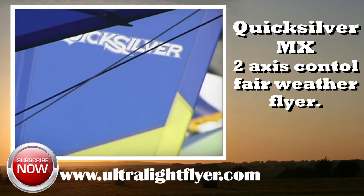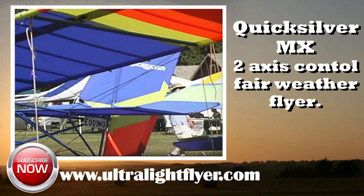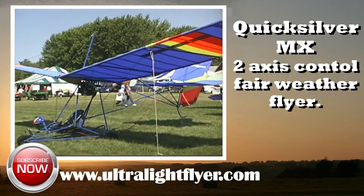The Quicksilver MX is a high-wing, tri-cycle gear, two-axis control aircraft in a pusher configuration. It was the first ultralight to be mass-marketed and mass-produced.